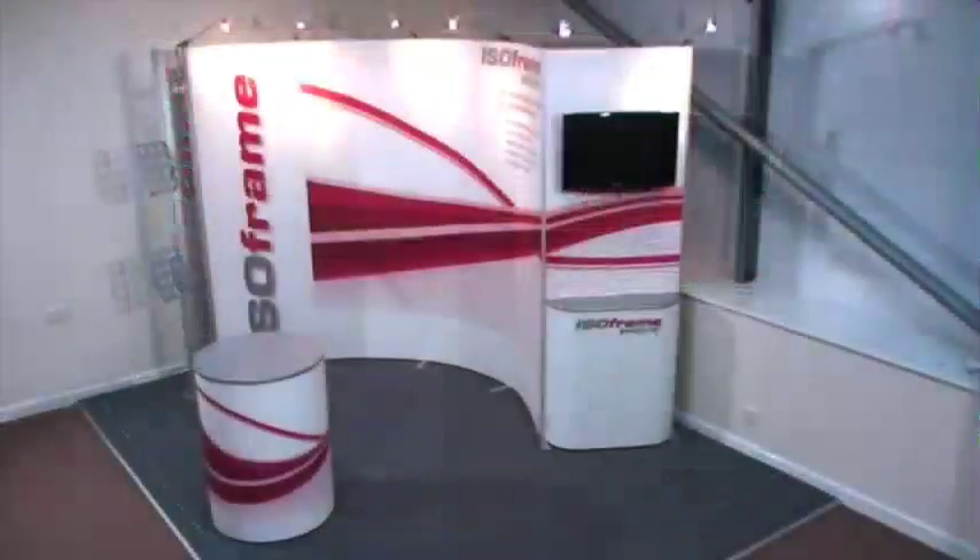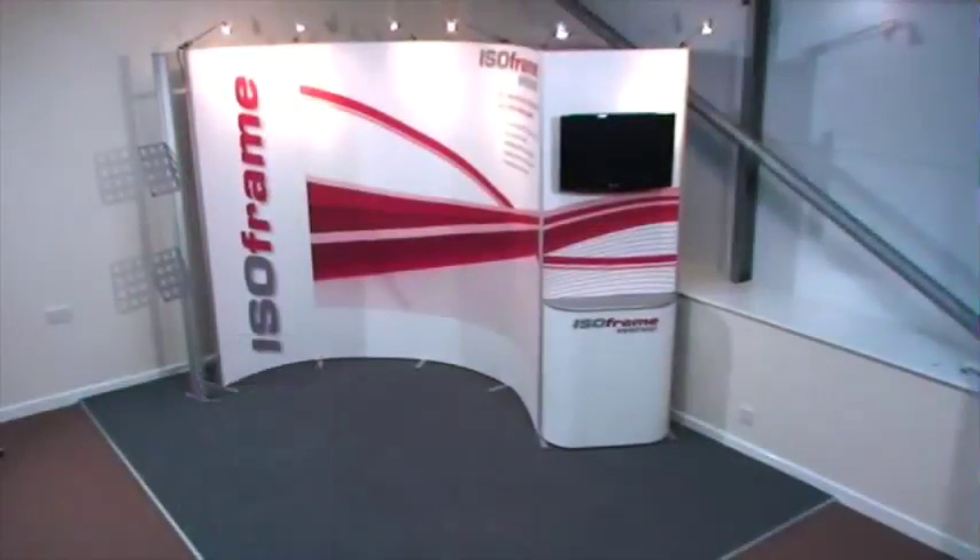So if you need a display that will look great at all your events, Isoframe Wave is the only choice.